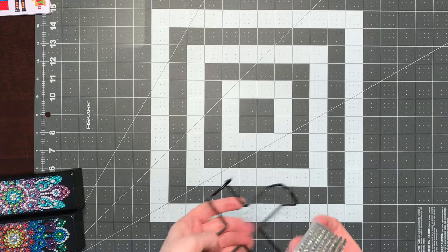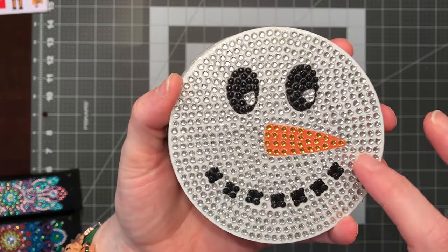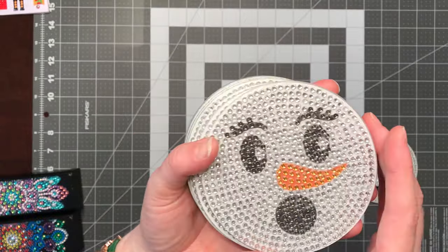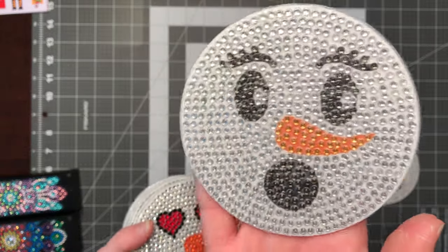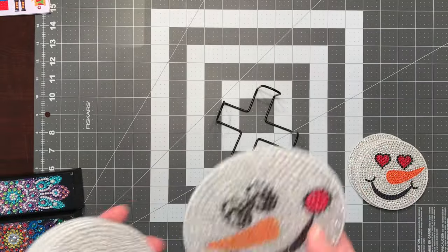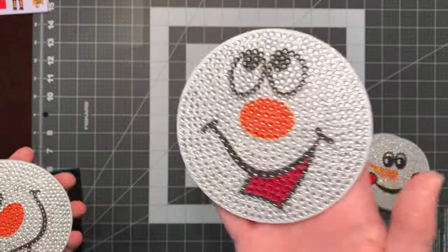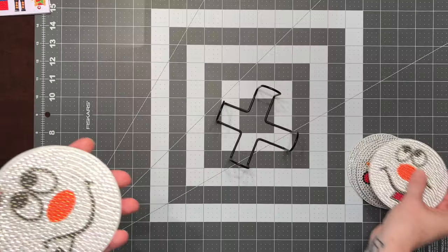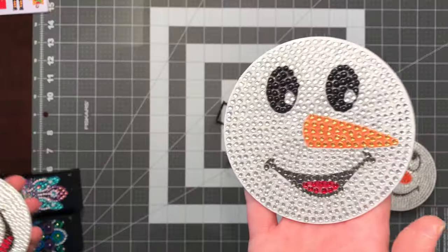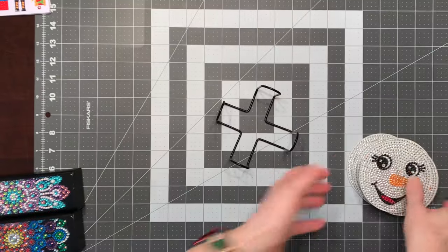And then I completed these snowman coasters. I did not have enough of the silver-white rhinestones, but I had enough in my stash to complete them. I have sealed them already because I will be giving these as a gift tomorrow. Instead of giving them out to the residents, one of the girls I work with on her Sunday job wants to do something with them, so I'm happy to give them away. I've already put the backing on so they're pretty much ready to go.